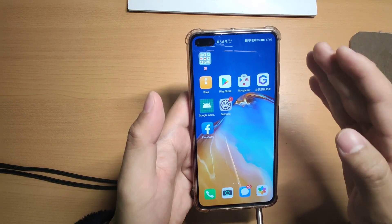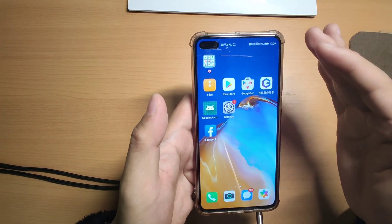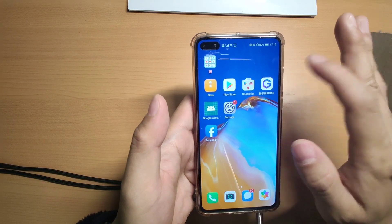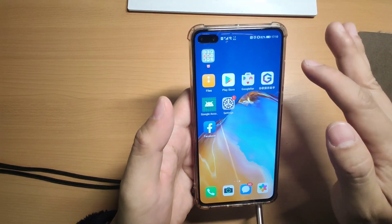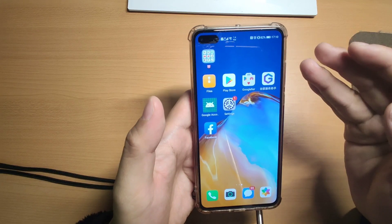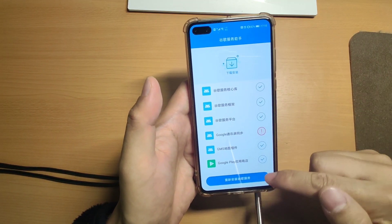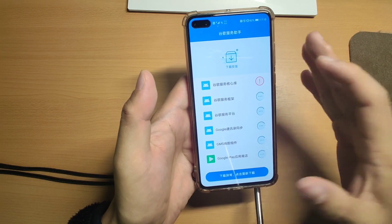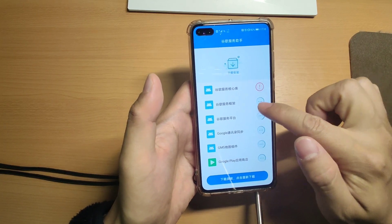The most important thing for you to check is this application - after you restore the settings you need to check this Google Assistant app. If after you open it there's no warning saying it's not compatible with your mobile phone, then I can assure you that you 100% can install the Google GMS service successfully. But if you see the warning saying it's not compatible with your mobile phone, then you cannot install the Google service successfully. Click this blue button and if you see no warning, then for my P40 it means it is compatible with your phone.